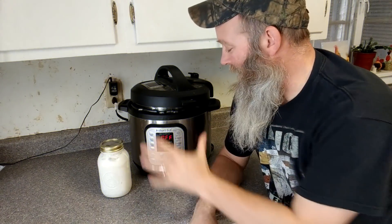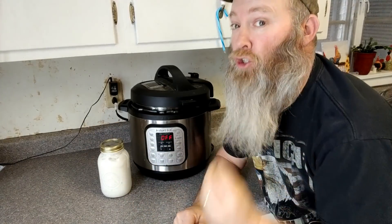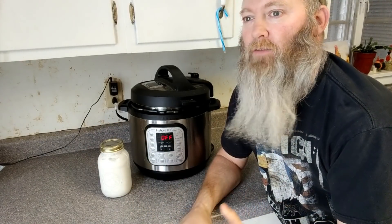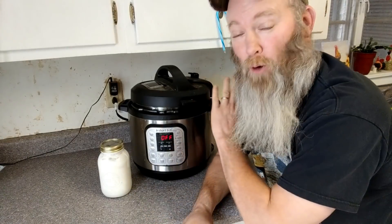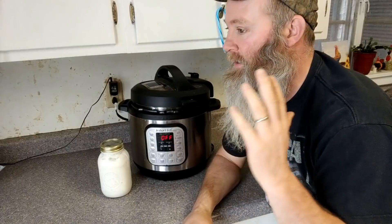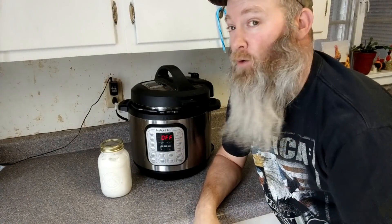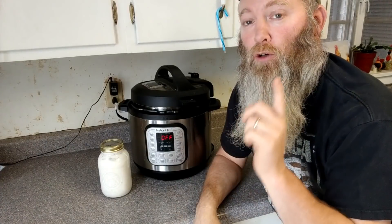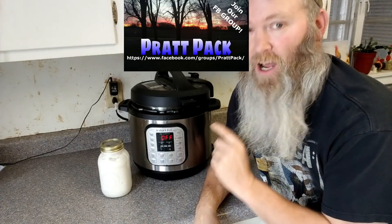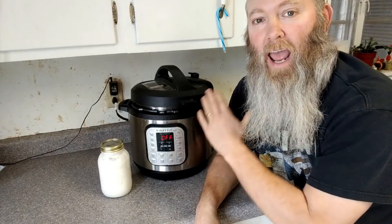Easy peasy - instant pot yogurt. The whole process is super simple, even though this is a little bit longer video than I anticipated. The process is super easy, very non-time-consuming. If you have any questions feel free to ask. You could always join our Facebook group Pratt Pack, where there's a ton of knowledgeable people - if I don't have an answer, I'm sure they will. Thanks for hanging out and watching.